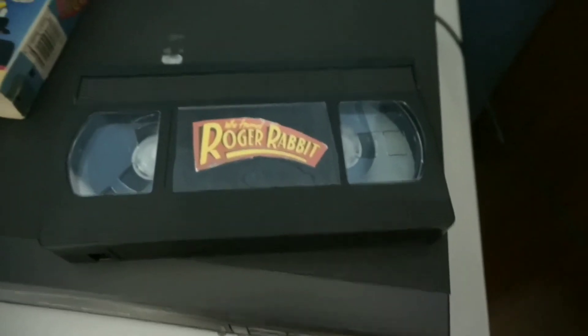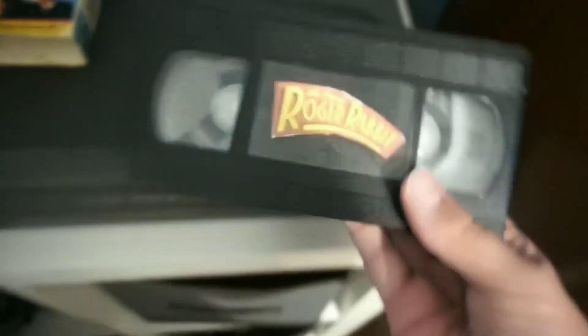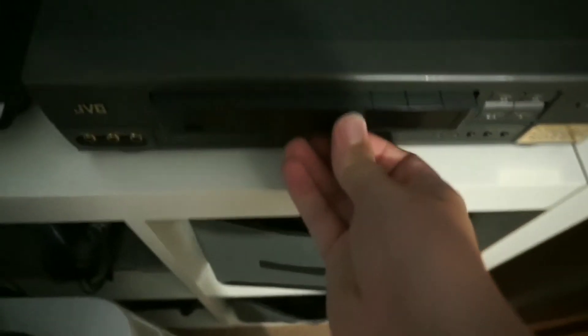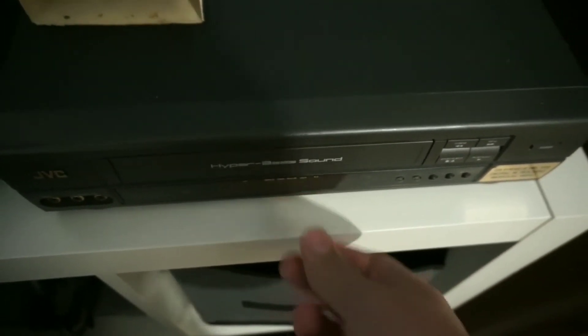To watch a movie, take your VHS tape and put it into the VCR. Then it should start playing.